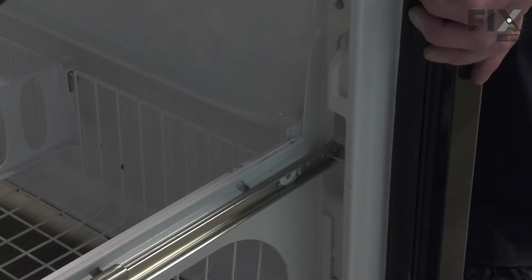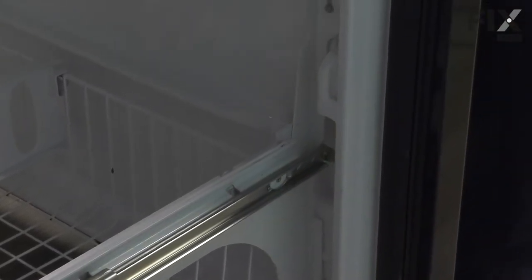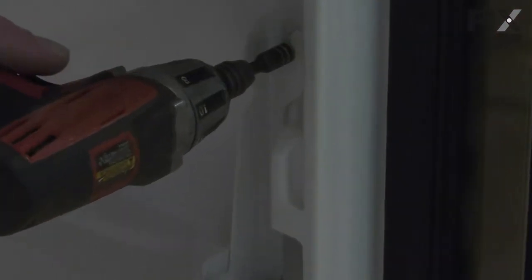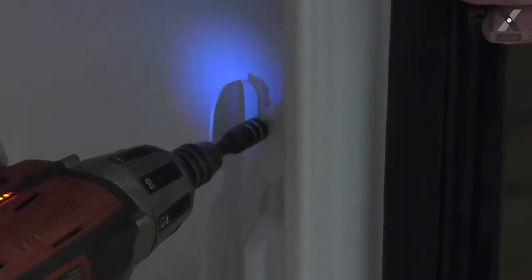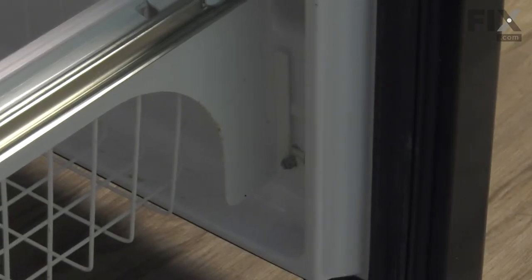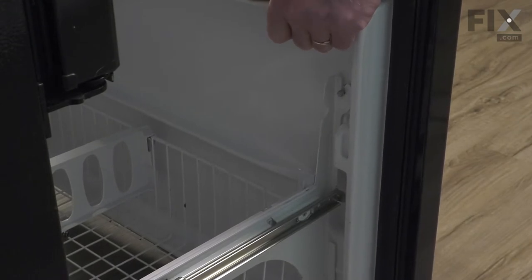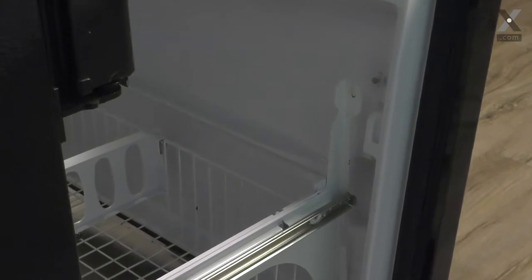Now to remove the complete drawer front on this freezer, we're simply going to loosen up the screws on both top and bottom on both sides. These are typically a quarter-inch hex head screw. Do the same on the opposite side and then carefully lift up equally on both sides of that door. We'll remove the whole door assembly and just set that aside.